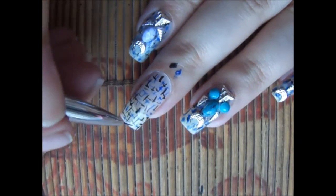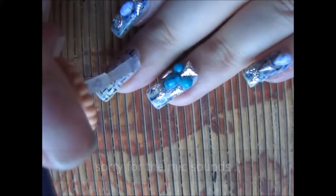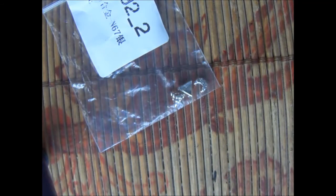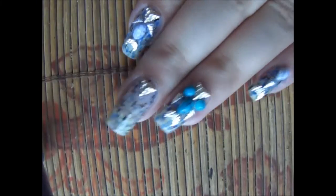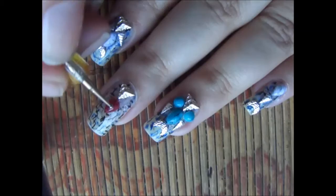Once you are done, apply top coat on your nails — apply a thick coat. Now we will be using the studs. I'm using these 3D studs and attaching them on my nails. All the studs I am using are a bit of different designs.